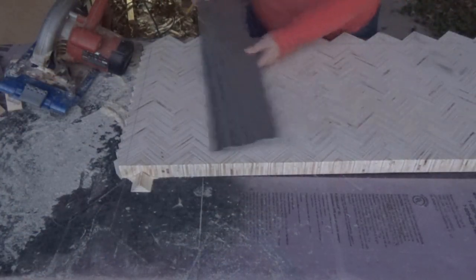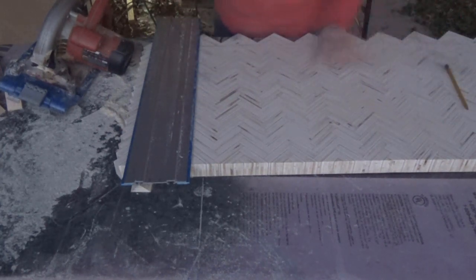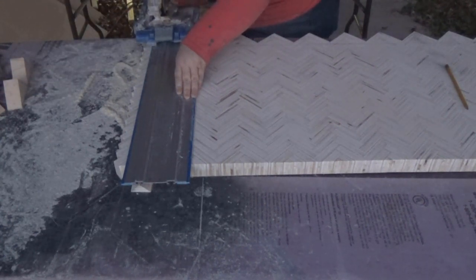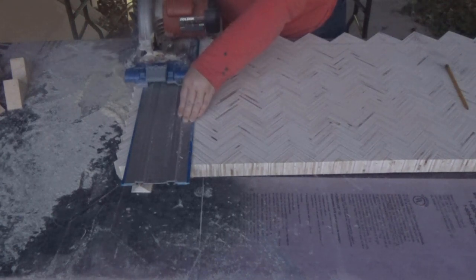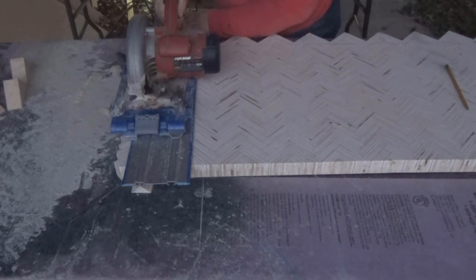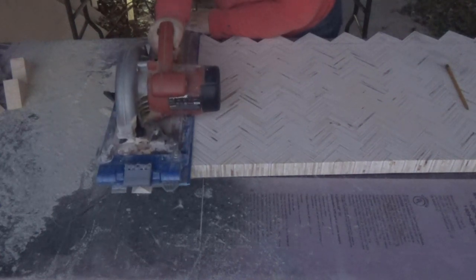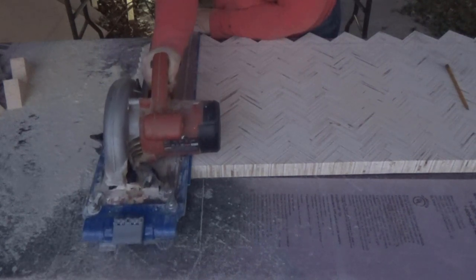Once everything was sanded smooth, I was determined to cut the tabletop to final size even though I was losing daylight fast — it gets dark around 5:30 right now. I used my framing square and a pencil to mark the cut lines, making sure everything was square, then used my circular saw guide to cut the edges. I was nervous going to all this trouble and potentially cutting it wrong, but fortunately everything worked out and I had perfectly cut, square edges.